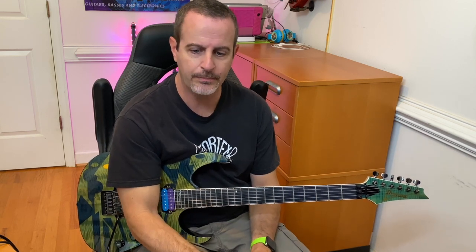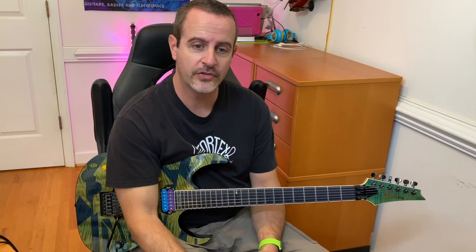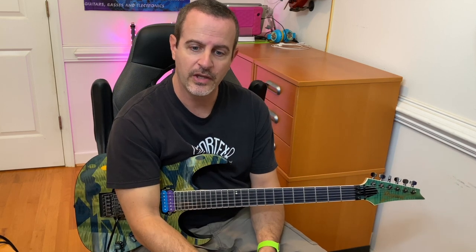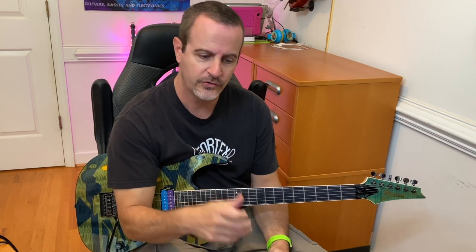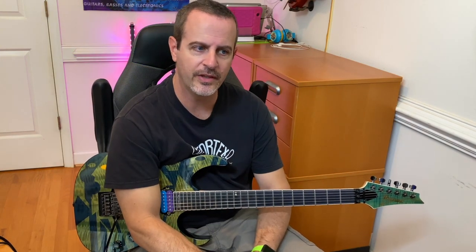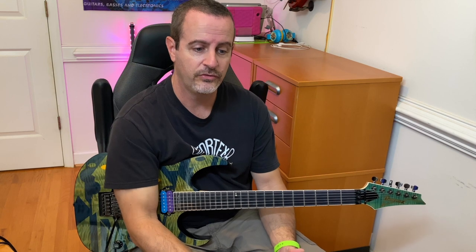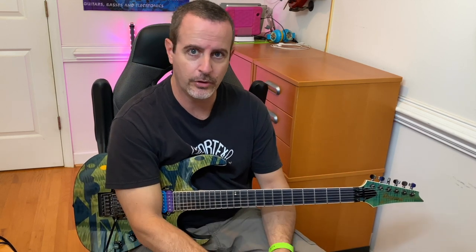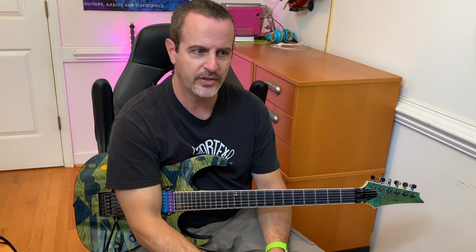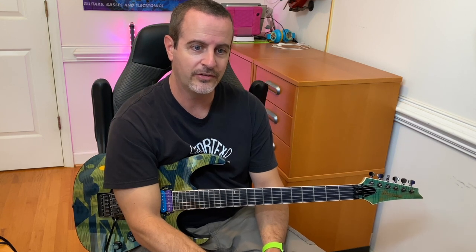Both are equally important and both have to be addressed if you're going to do it comfortably and competently. Later in the video, I will discuss some picking patterns that I used that were extremely helpful in speeding up the process of getting my right-left-hand synchronization down. It wasn't an extreme amount of practice that I had to put in — it was the proper type of practice that paid off.